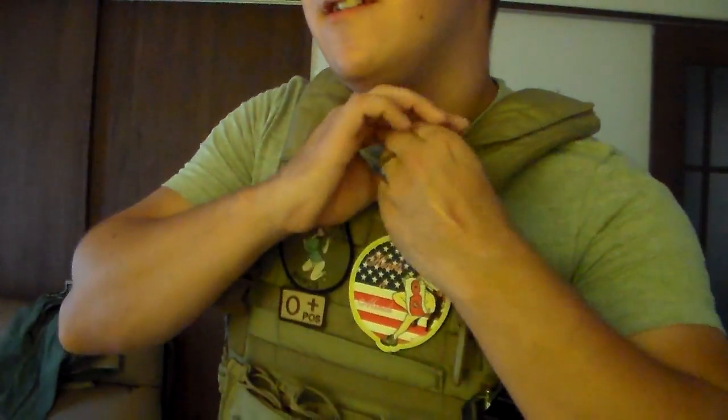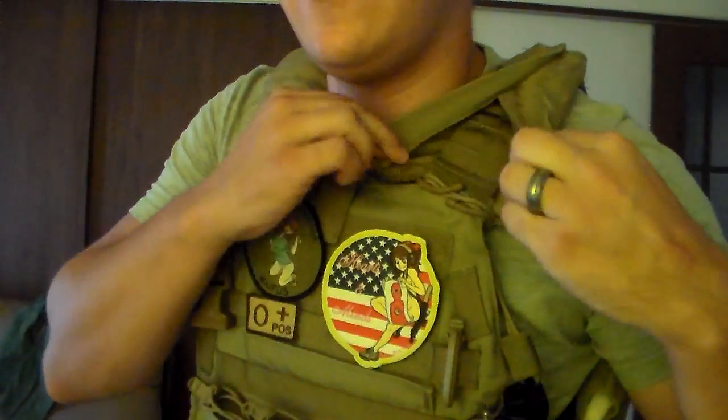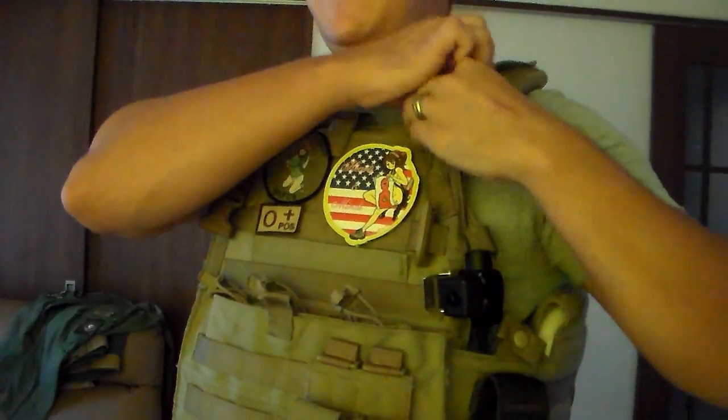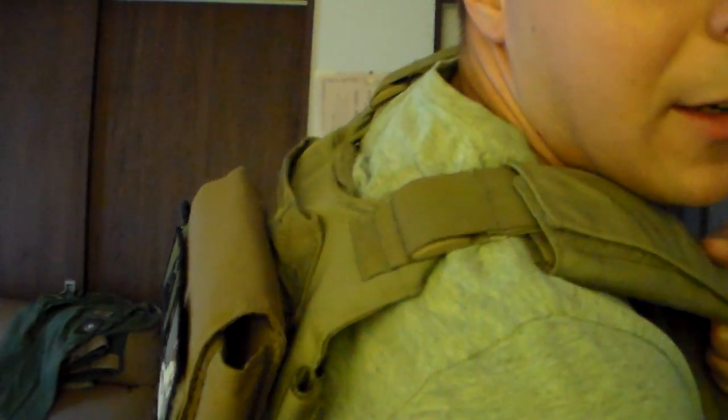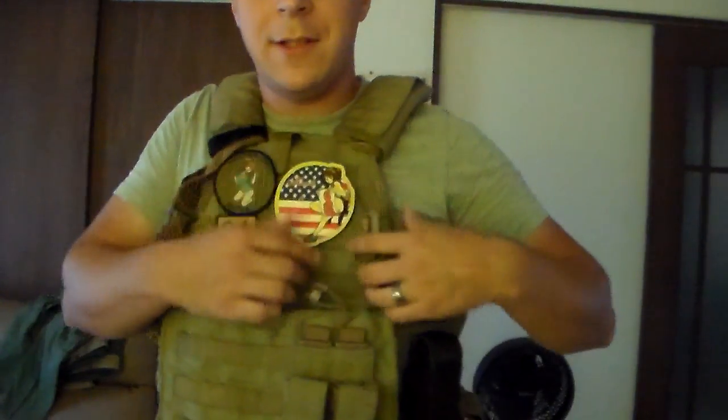You've got your shoulder adjustment straps. You can pop these open and you've got a little adjustment tab there. It goes in through the back, as you would expect, and on the shoulder is where you'd adjust it from.